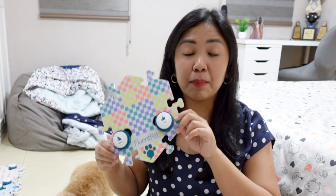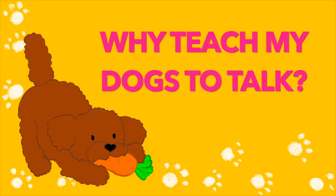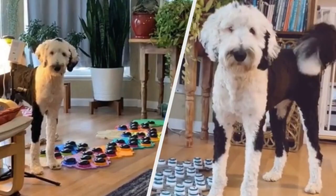So for those who don't know, Fluent Pet is a system of hex tiles and recordable sound buttons that help teach your dog how to communicate with you. I first heard of this whole concept of teaching your dogs how to talk when last year I was browsing through TikTok and I found this talking dog called Bunny. I was so fascinated by their feed and how they were able to teach Bunny how to talk.